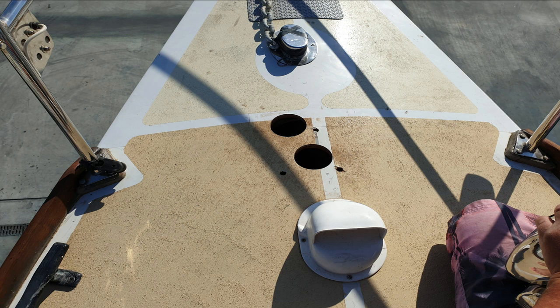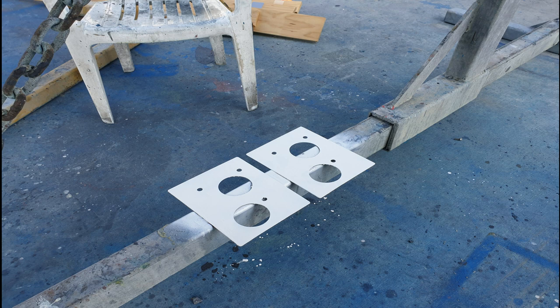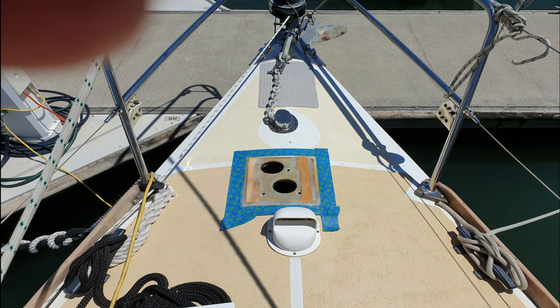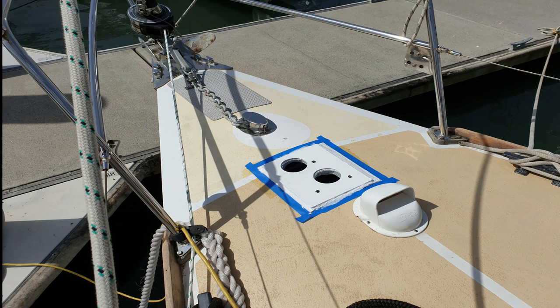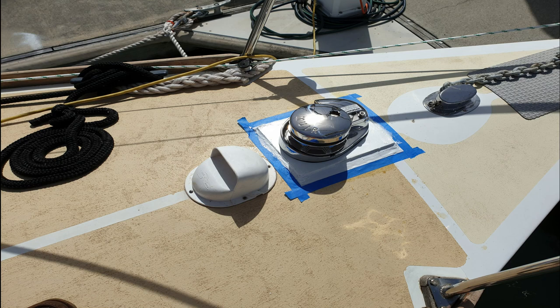Here are the holes drilled for the anchor windlass to be mounted — view from underneath. And our backing plates, one for the top and one for the bottom to spread the load. We had to put a thin sliver of timber to level the foredeck. Then the mounting plate was epoxied on and the anchor windlass is fitted. It's not finished — we've still got a bit of work. The wiring still needs to be done, but everything else is in.